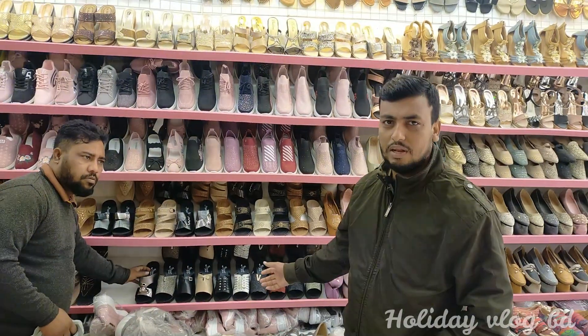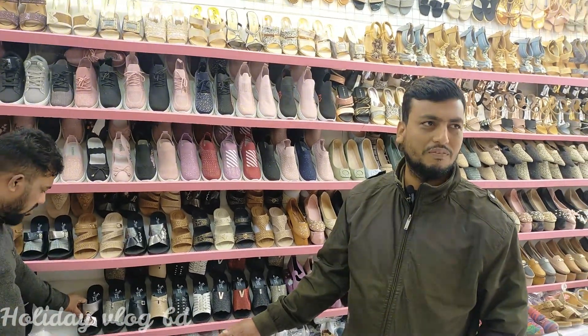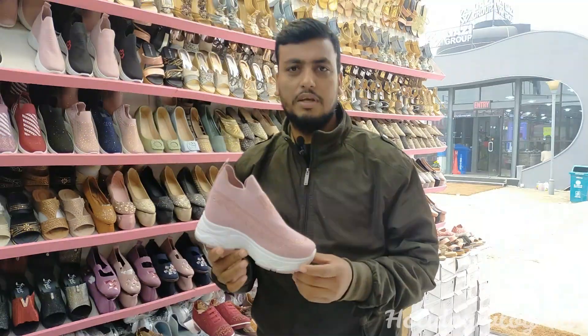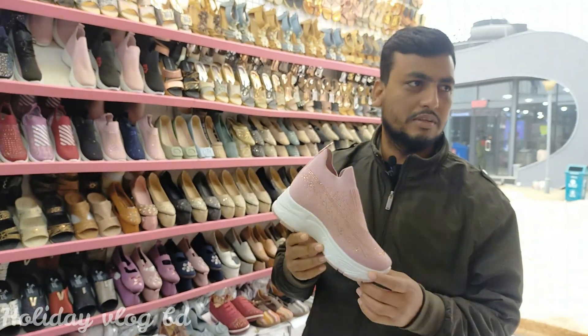Thank you very much. We have a new collection — we have the FitFair Shoes. This is not all a new collection; this is original shoes. The price is about 8k, with about a 10% discount.